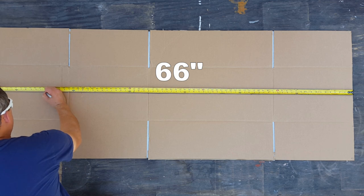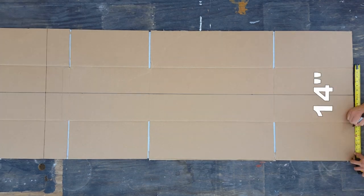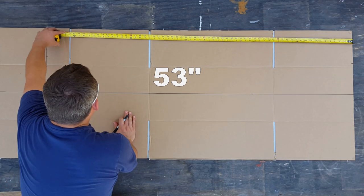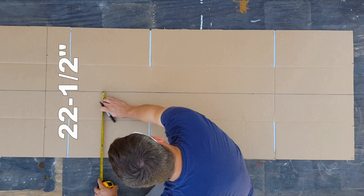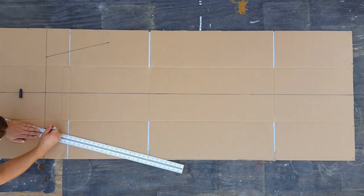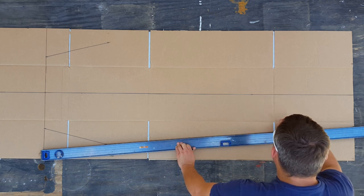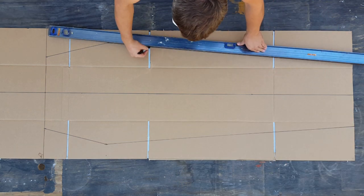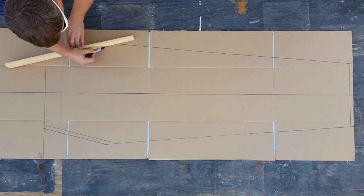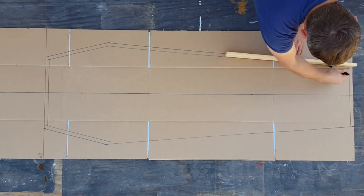Then mark your total height. Next, mark your width at the top and bottom. Then you need the total width at the shoulder level — I desired a width within three wide fence boards. Connect all your marks from the outside edge, then use a board to trace the inside edge of the coffin. This will give you all your angles to cut.